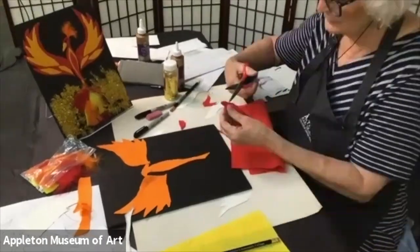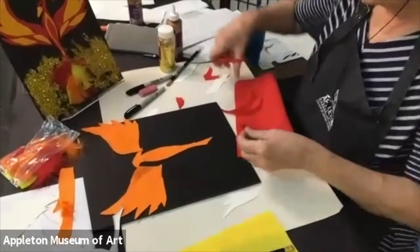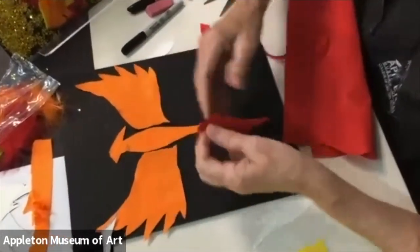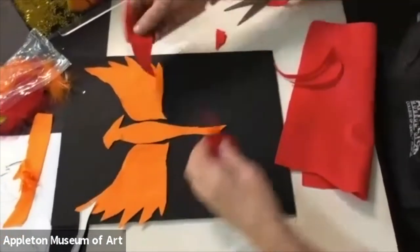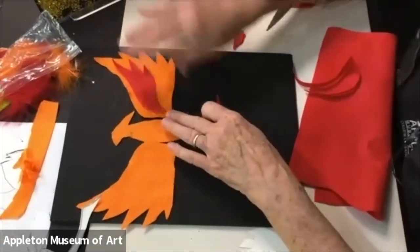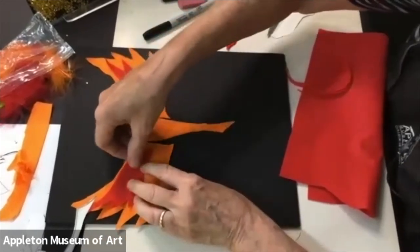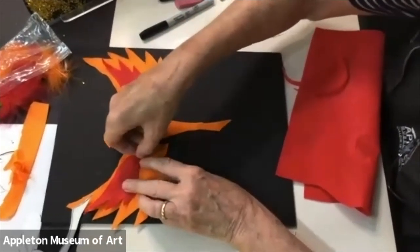The trick here is making sure the second piece doesn't slip. I've got my wings and my body. I think I want to put one here and one here — remember, symmetry, so they're matching on either side.